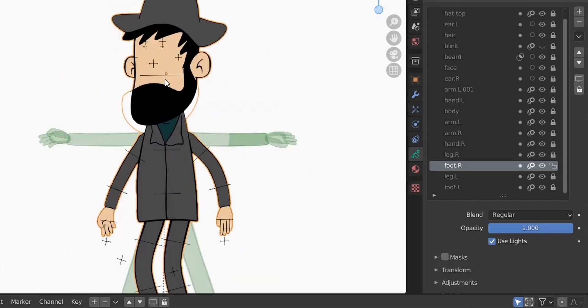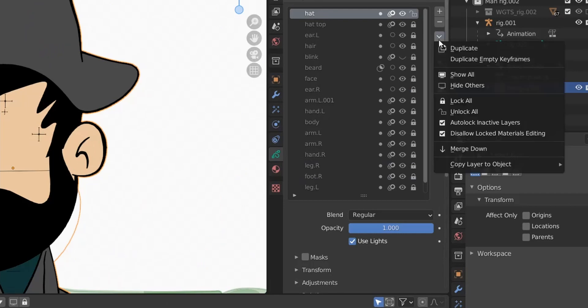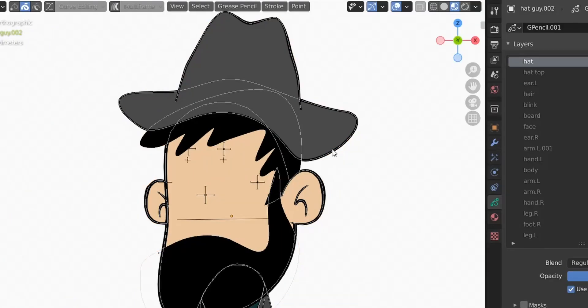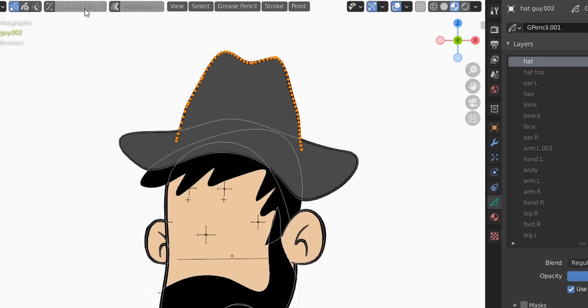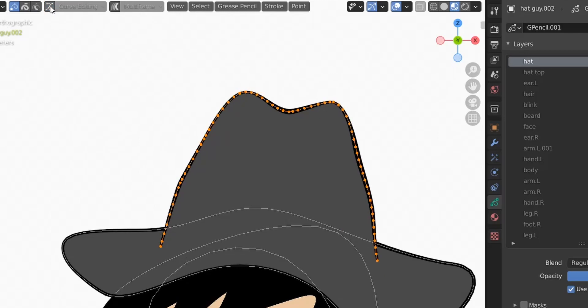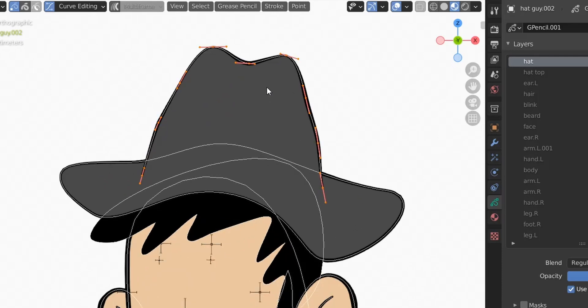Now we start redrawing the head. Go to the head layer and make sure you activate auto-lock inactive layers, because we are going to do curve editing. If you enable curve editing while other layers are unlocked, you risk messing up your weight painting — the vertices will change when curve editing is enabled, and that messes up weight painting. So make sure that when editing a layer, all other layers are locked. This applies whenever you use curve editing after weight painting — it's a dangerous mode.